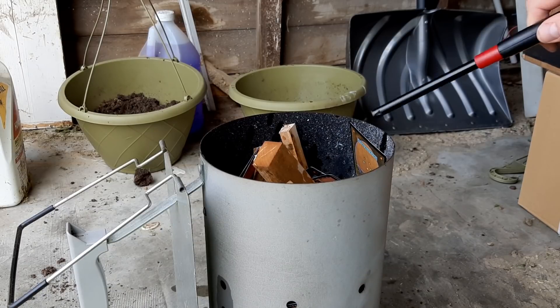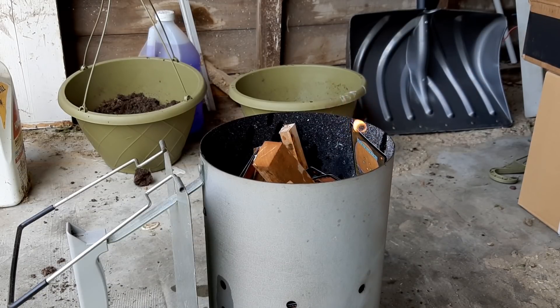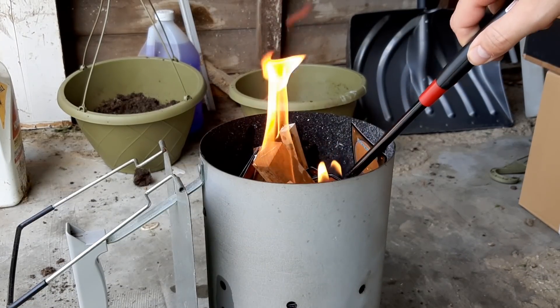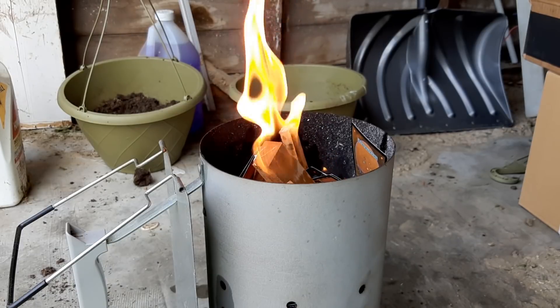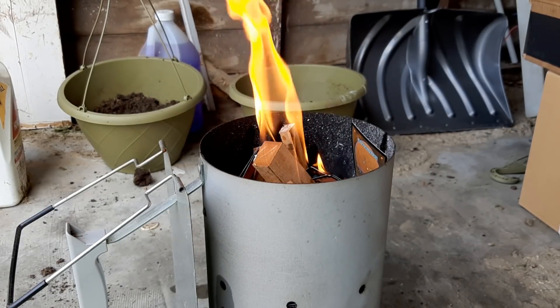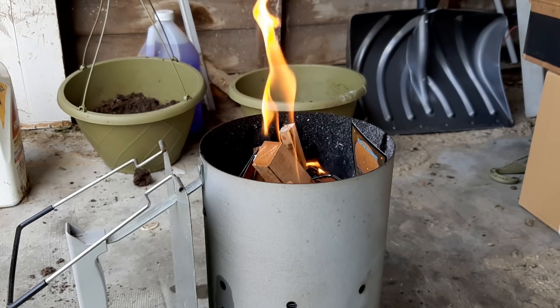Then we just light her up with your average lighter — make sure you got a long neck on there. Also, I really wouldn't recommend trying this at home. Did a real good job there. Technically, you should light it from the bottom, and there's holes that I could stick the lighter in. I just wasn't thinking at all. So I'll skip to the part where it's actually a raging inferno.